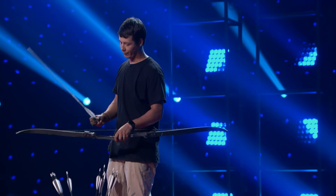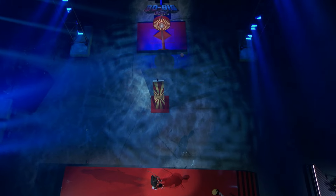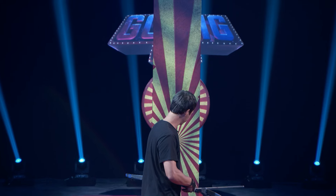So my first shot, I'm going to curve around from the right side. This is insane — the target's 30 feet away and the board blocking is three feet wide.